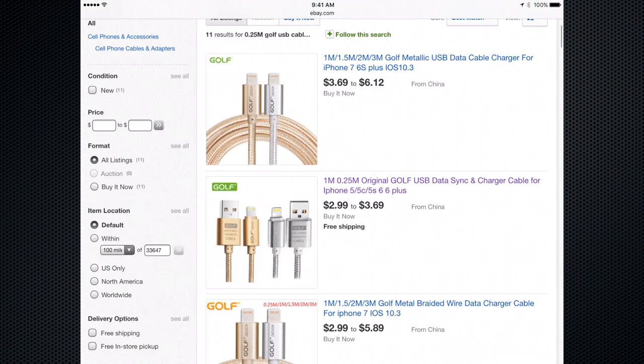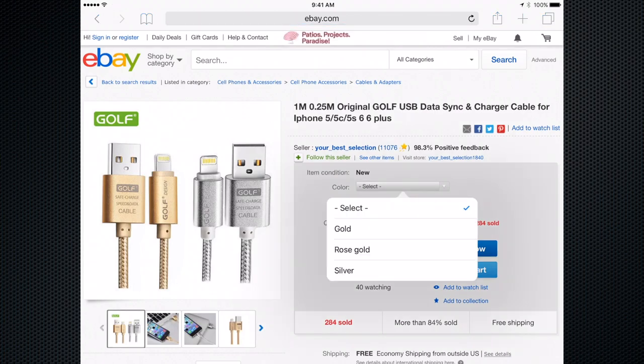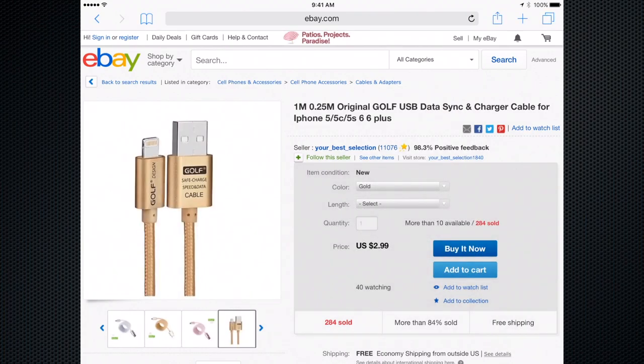Let's scroll down here. There's the one I was looking at before — 0.25 meters, so there it is. I can select the color; I want gold, 0.25 meters.